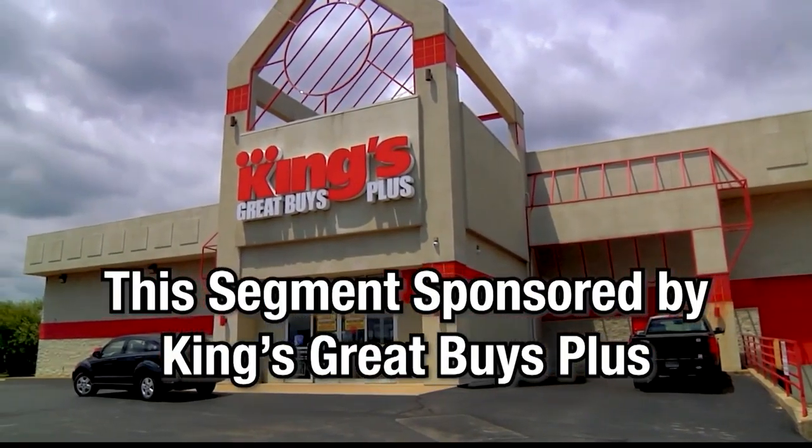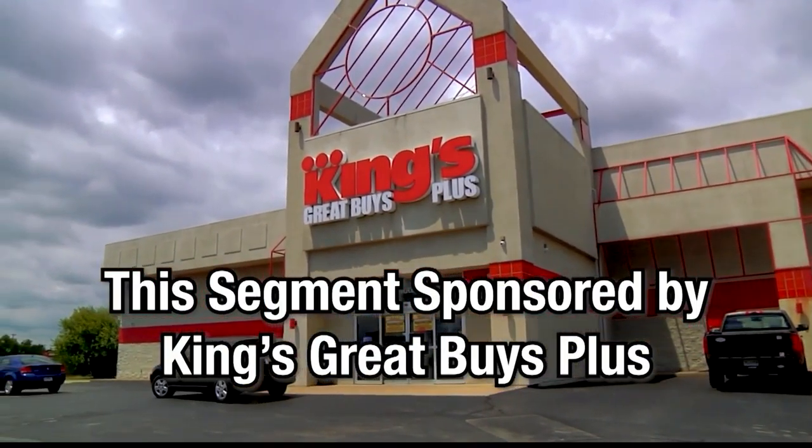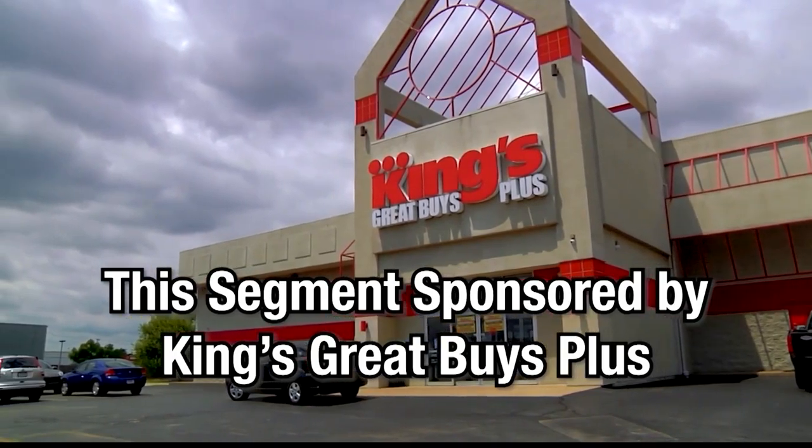This portion of Local Lifestyles is sponsored by King's Great Buys Plus. I'm back at King's Great Buys Plus with the amazing Donnie Mays, our TikTok sensation.